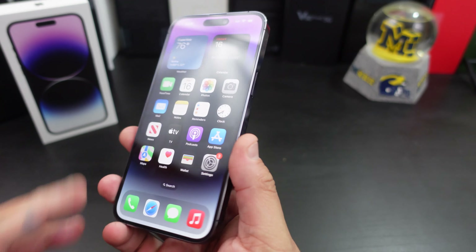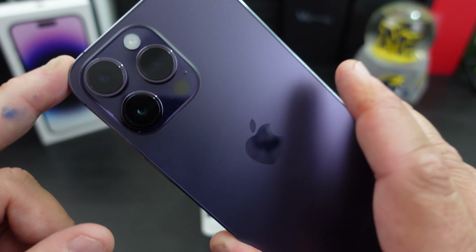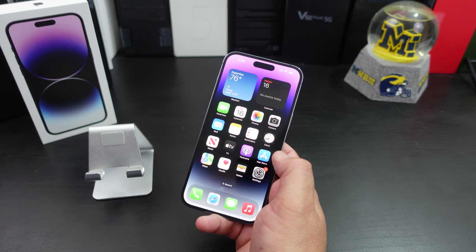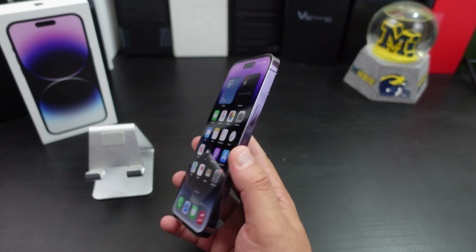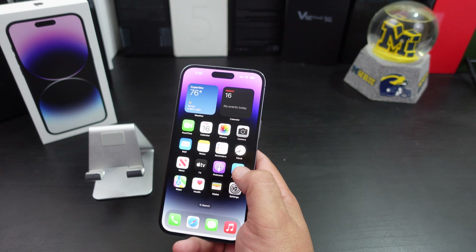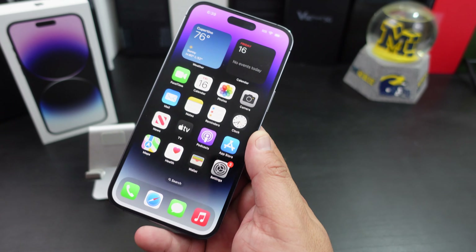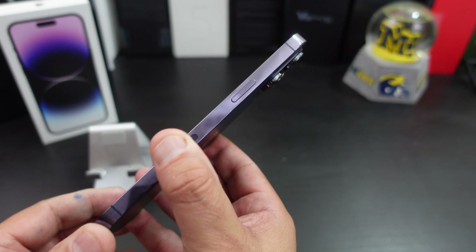Okay everyone, I'm back. I was able to set it up pretty quickly. I just want to give you all my first impressions — everything looks great. I love the purple, the cameras are big as heck, the boxy feel is okay to get used to, and iOS seems smooth as usual. I'm gonna download some apps. I still need to do the eSIM — I don't want to mess with that until I have some time. Overall, this is a big phone with a flat screen.